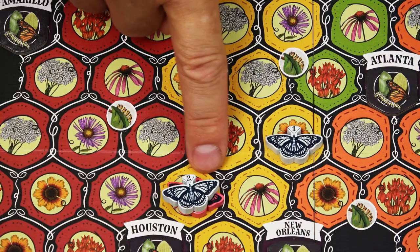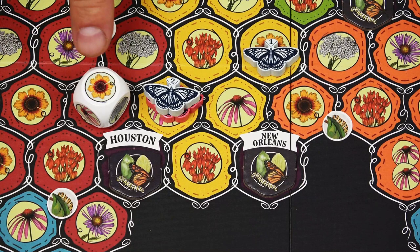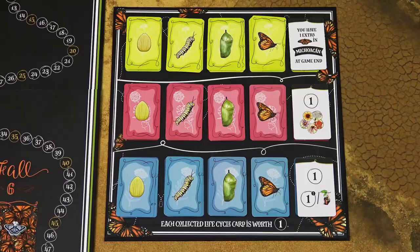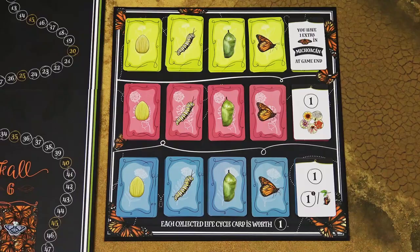When you land on this waystation space and the waystation token is still face down, as a bonus, roll this die and take one token of the flower you roll. If you would roll this symbol, you can take a flower token of your choice. Then flip the waystation token face up. Now any butterfly that lands on that space will take the item shown on the token. Each waystation item you collect during the game is worth one victory point, as reminded at the bottom of the waystation board. Keep the waystation cards in front of you because you may never have more than one card of each type. When you collect all four cards from one set, you immediately get the benefit shown to the right of that set on the waystation board. You can find the explanation of all those benefits in the rulebook.